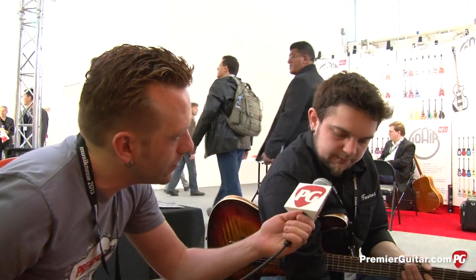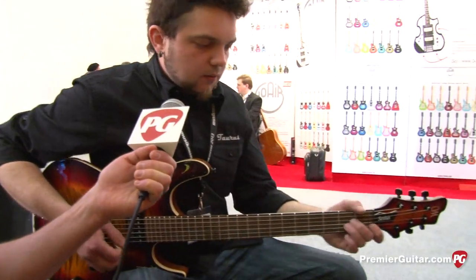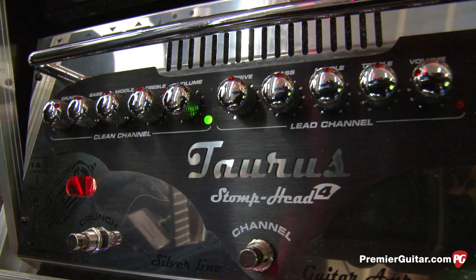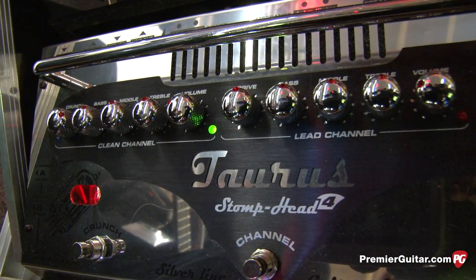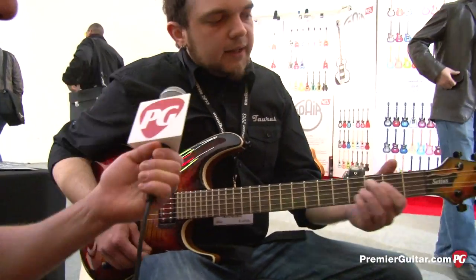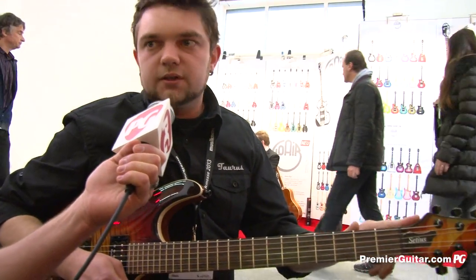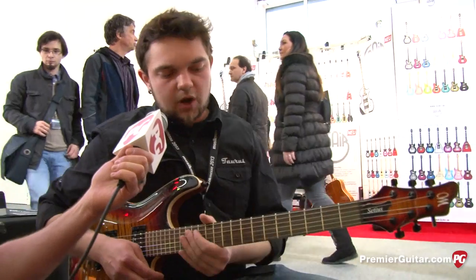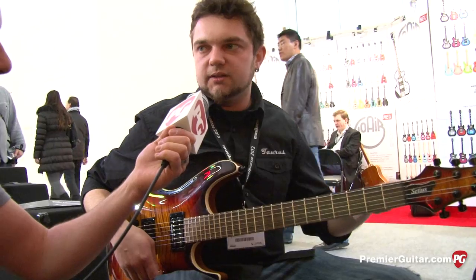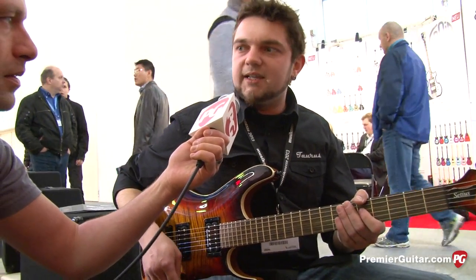Now that we've talked about the features, let's hear a few different sounds — the clean channel, lead, and maybe the boost. Let's start with the clean channel; it should be quite transparent. That's on the neck pickup — yeah, the neck pickup, and as far as I can see it's an SH-2 from Seymour Duncan. What kind of guitar is this? It's a Polish guitar made by Mayo Guitars, custom shop, handmade in Poland, basically in the same location where Taurus is based, so they are kind of allied companies.